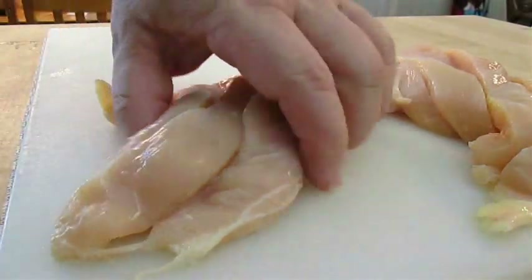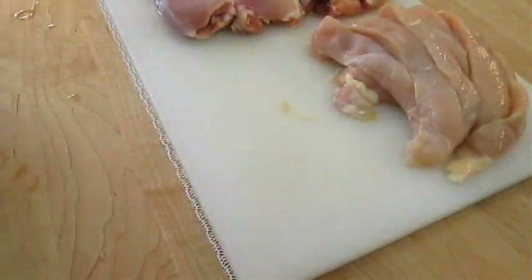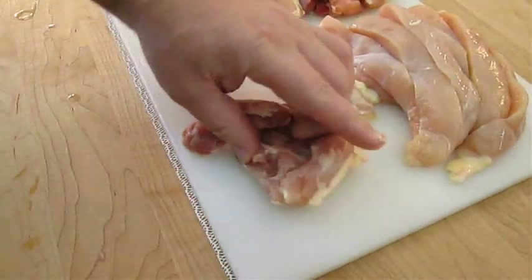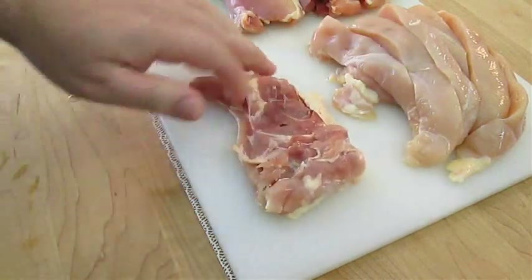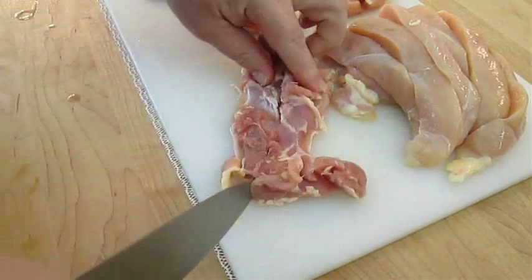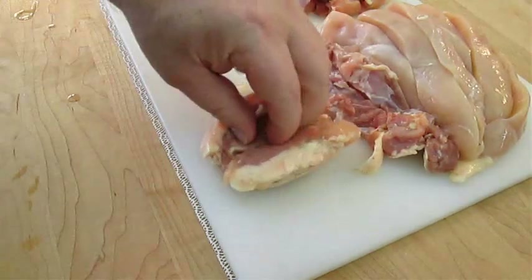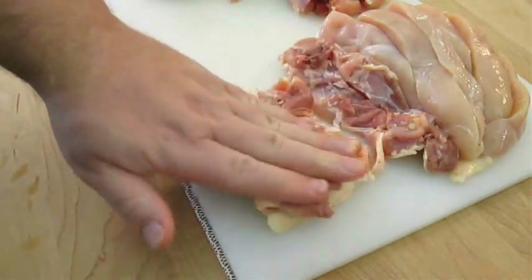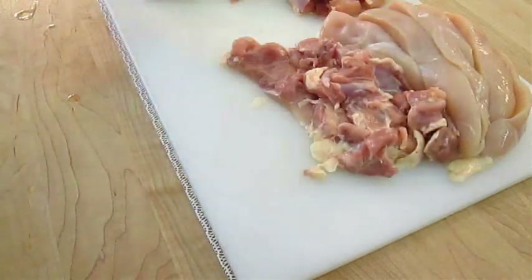We need ground chicken. So here I've got eight boneless chicken thighs. I'm going to take each one of these, roll them open, feel around on the inside for any possible leftover bone, and cut each one in half as well. You can purchase ground chicken if you prefer, but this way I can ensure I get both light and dark meat, which adds more flavor.